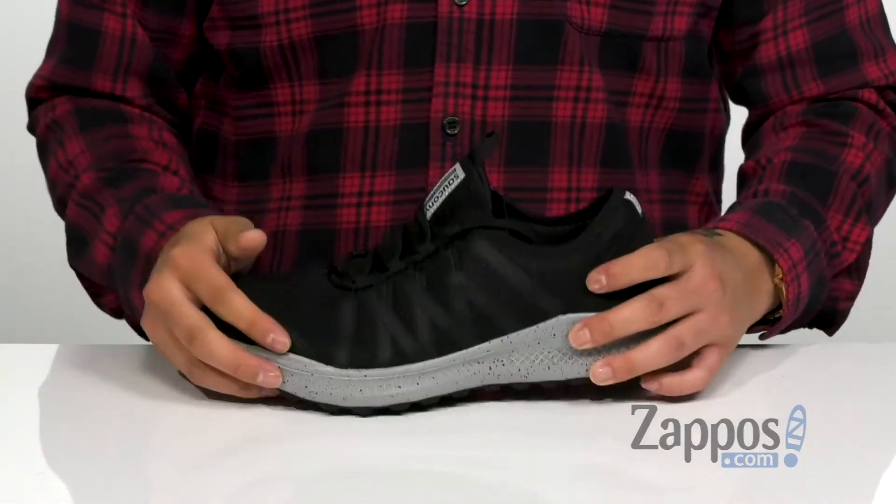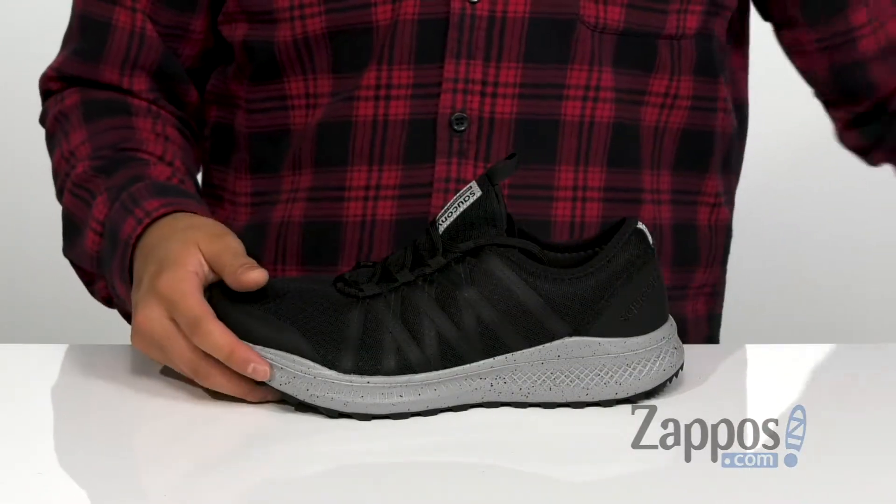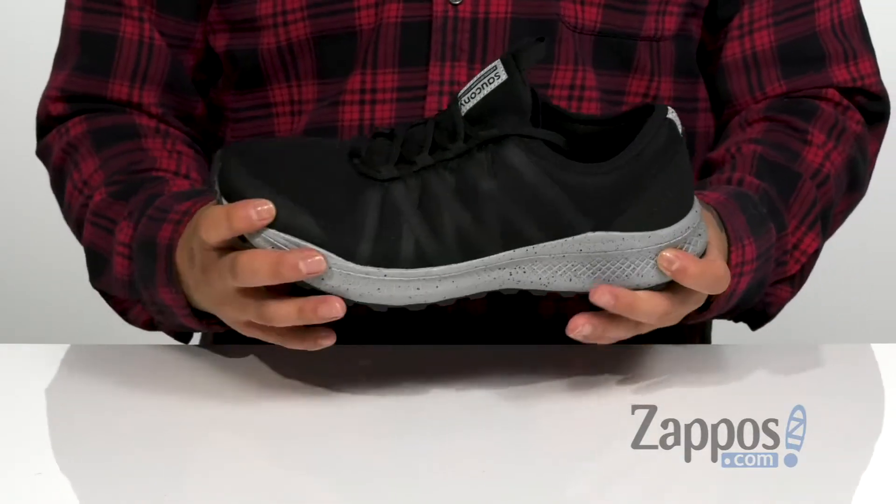Pull tab at the tongue for an easy on and off, and a removable cushioned footbed is going to keep you comfortable on your runs. That works great with the lightweight VersaFoam midsole to absorb shock and keep you comfortable as well.